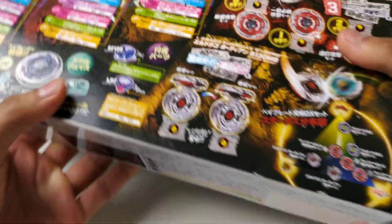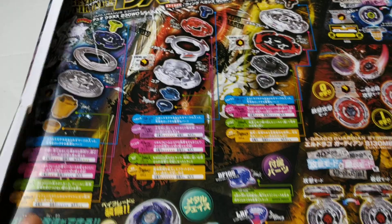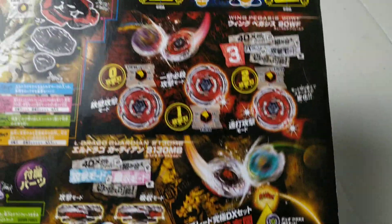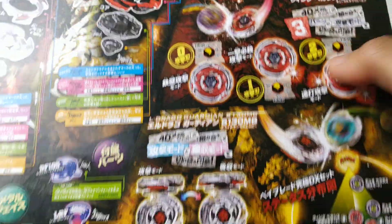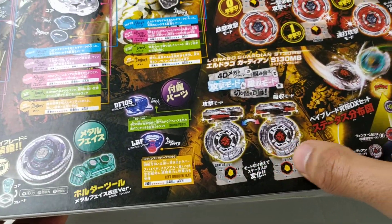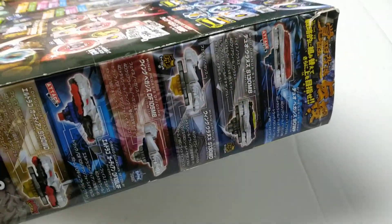Here's the back of the box. It shows the Beyblade pieces, and these are the mode changes for Wing Pegasus and the mode changes for Eldrago Guardian. And then you also have the different combinations that you can make on the side of the box.